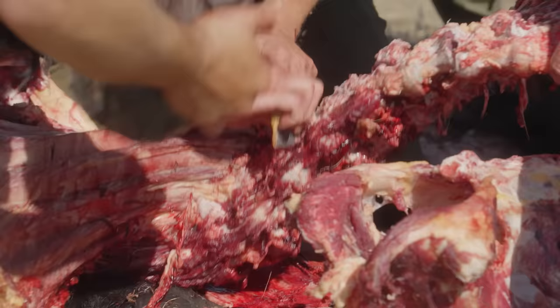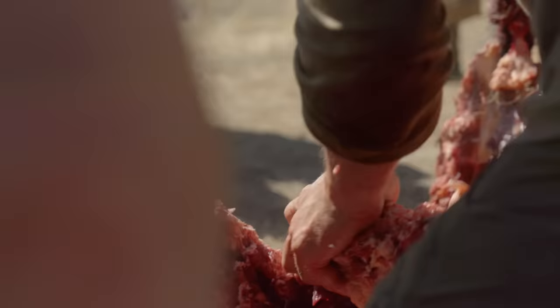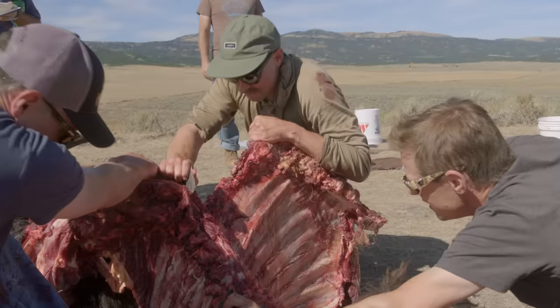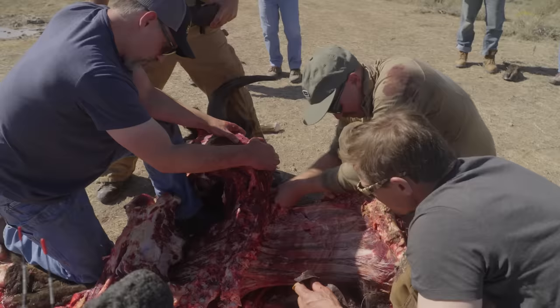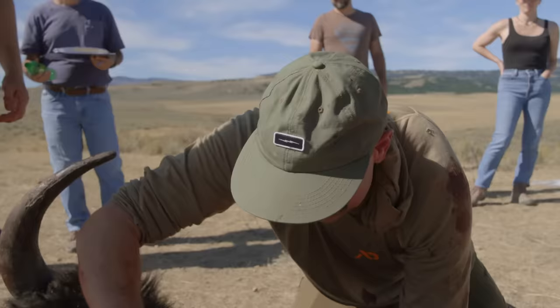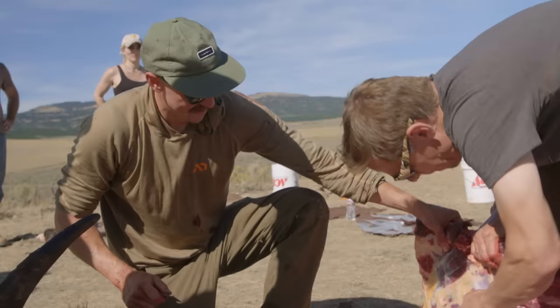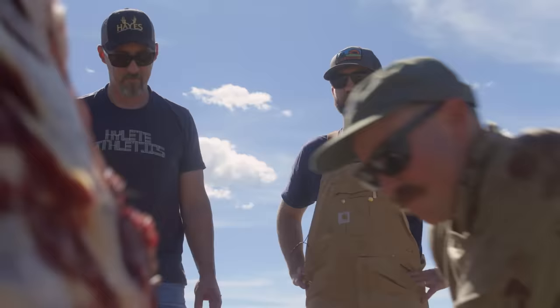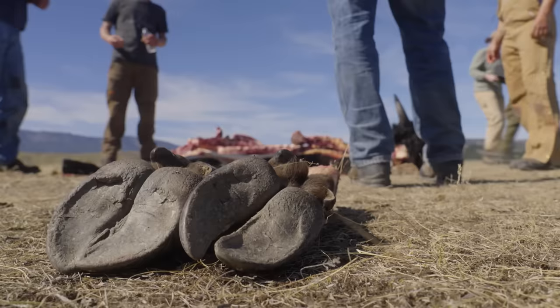With a bone saw you go along the joint line and just cut through cartilage — but without being able to cut through, we're popping dozens of joints. Number nine finished the job — it deserves a victory lap. That's clean — pretty darn good. Yeah, we're done with this side.